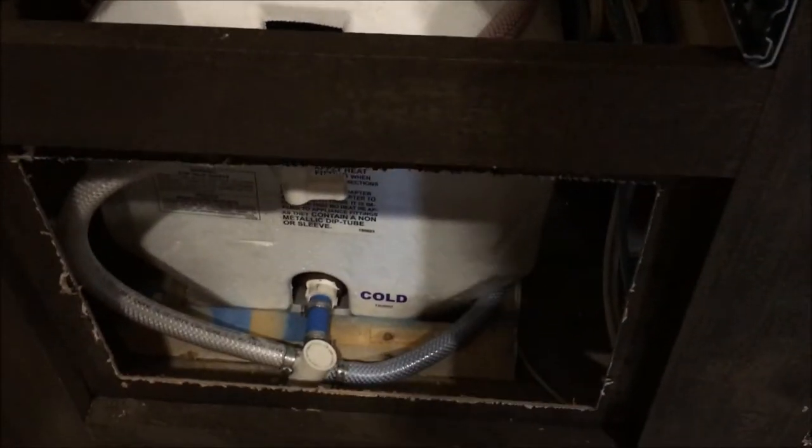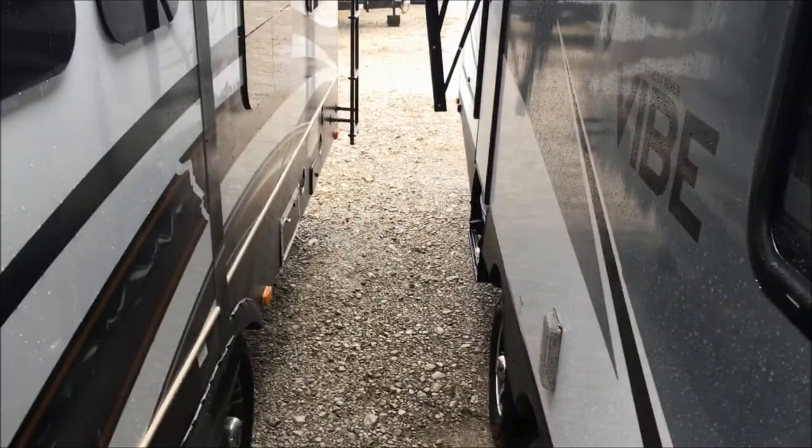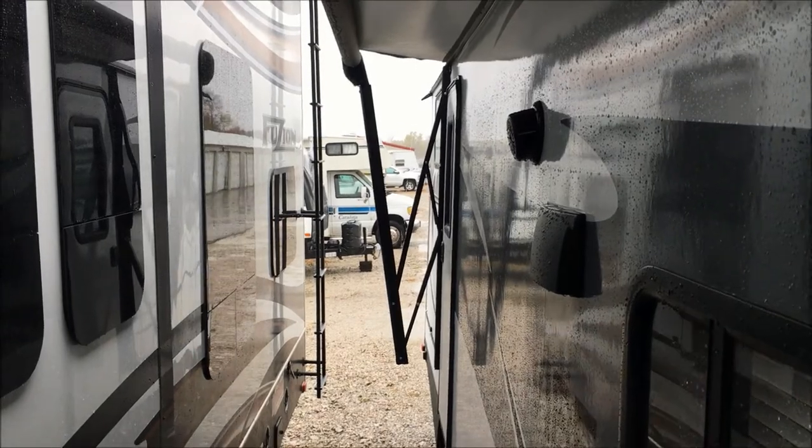There are low point drains on here that I need to get to when the rain slacks off a bit. I'll open up those low point drains and go ahead and crank these bypass valves. Now the tank should be shut off, and the antifreeze when I start pumping it after I get this kit on should come right through that line and into the hot water lines as well. I do have an outdoor kitchen on this RV, so I have to go out there and get that open, though the neighbors are parked kind of close here in the storage lot.